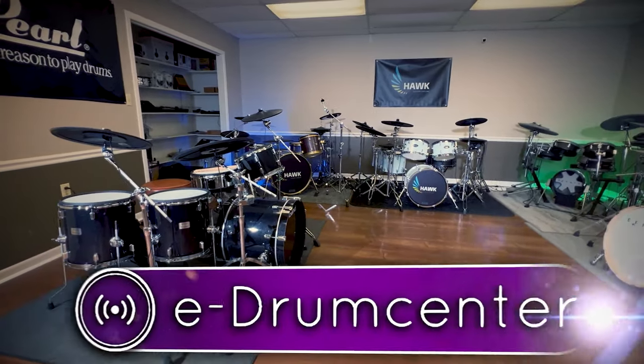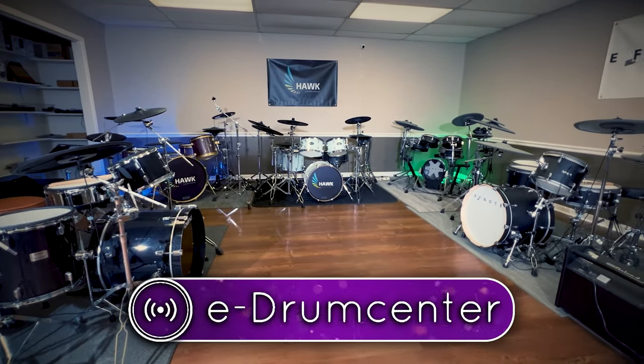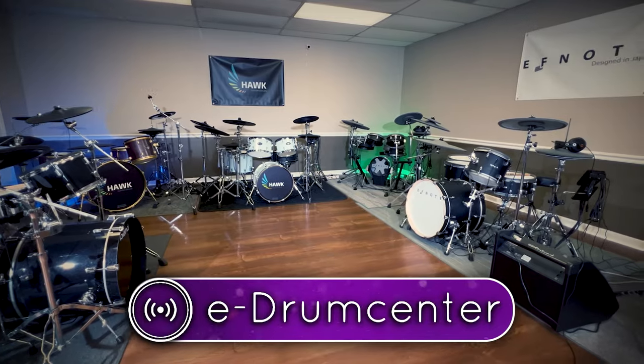But first, today's video is brought to you by eDrum Center. If you're shopping for new electronic drums, used electronic drums, or even accessories, go check out my discount link to them in the description below.